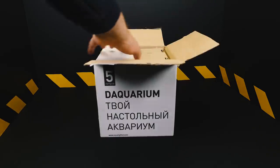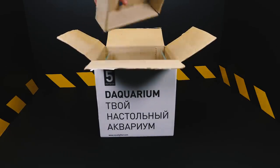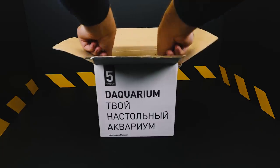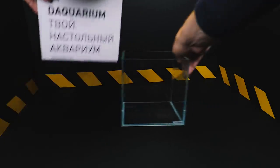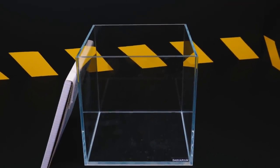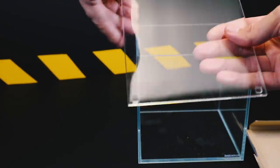First of all, we need a small aquarium. For convenience of observation, we choose a square aquarium with a capacity of 5 liters. An important point: the aquarium must be perfectly clean. It should be remembered that leeches are very sensitive to various cleaning products, so ideally the aquarium should be washed in running water.